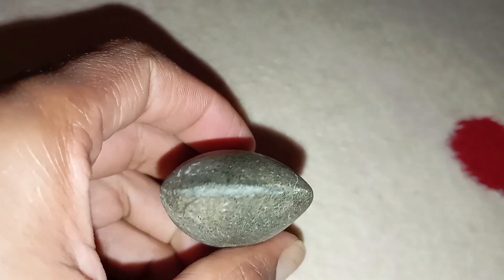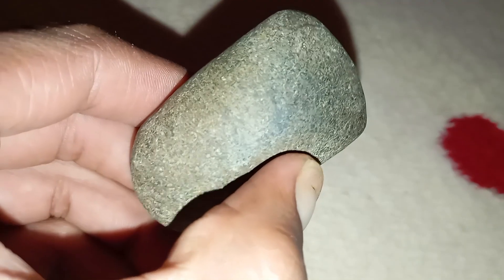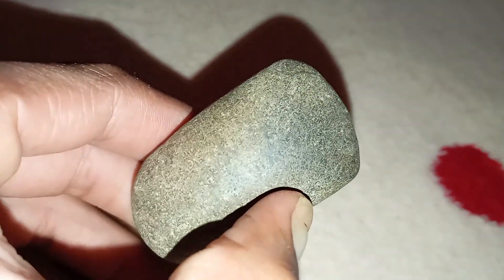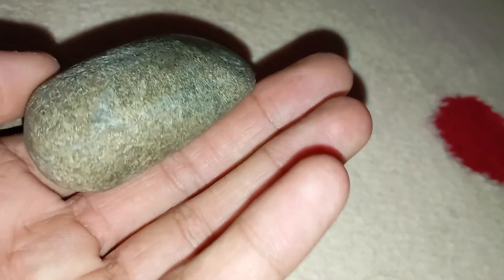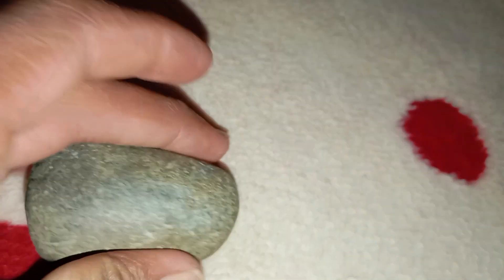Look for metallic or magnetic traits. Many carbonado stones that came from meteorites contain traces of iron and nickel, giving them a slightly magnetic property. Try holding a small magnet close to the stone. If you feel a weak attraction, that's another indicator of a meteorite origin. No reaction doesn't rule it out — some genuine carbonados show little to no magnetism.